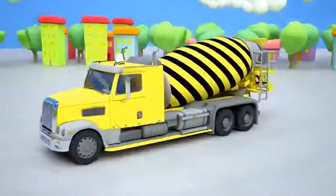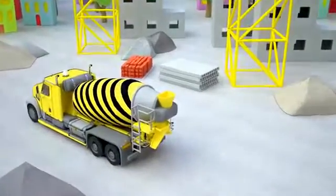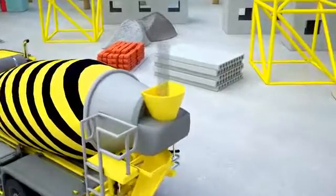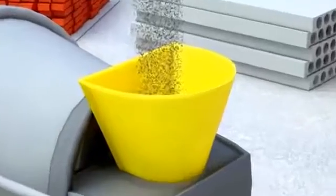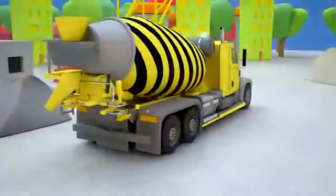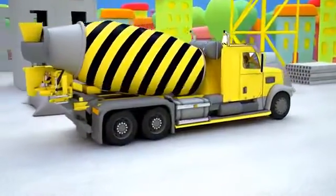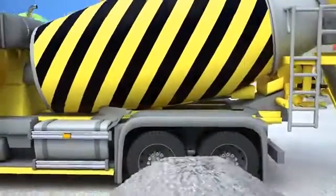The concrete mixer is ready. Let's see how it works. A concrete mixer is necessary at every construction site. Now we need to mix it well. For construction purposes, concrete is poured into the molds and then constructors wait until it hardens.